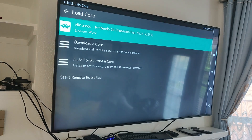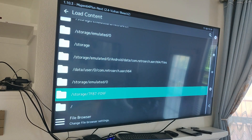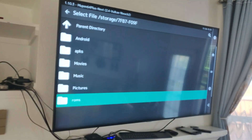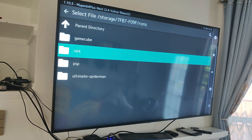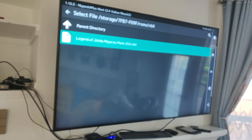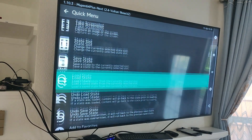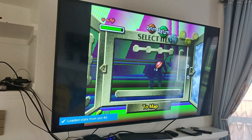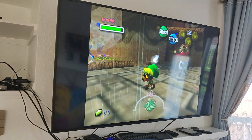We're going to load core, select N64, load content, scroll down to the SD card, go into the ROMs folder, and load Legend of Zelda Majora's Mask. We can save and load state. There's a little bit of pixelation there while the emulation catches up.